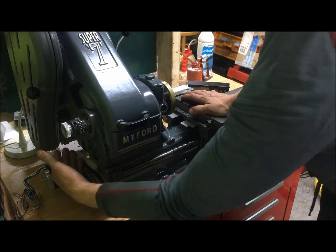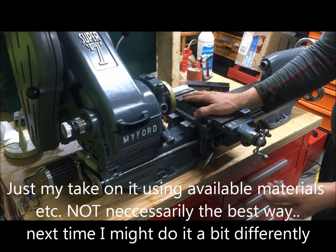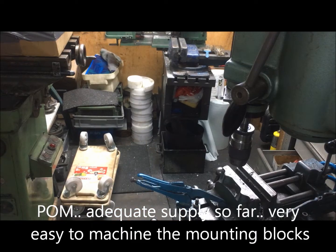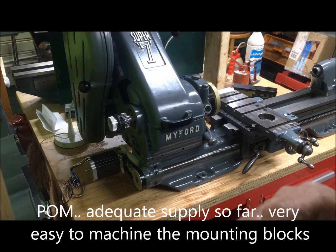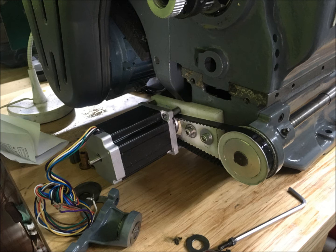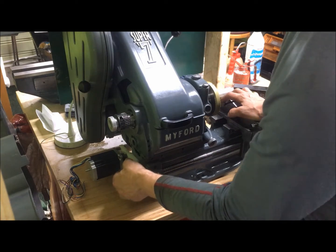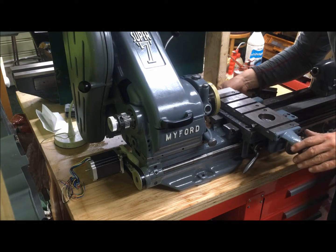This is just one of the possibilities to mount it — on brackets here. I've used POM, which is over there — that stack of POM. In this case, this is just one possibility: mounted here on the tiltable bracket, so I can slacken the belt if needed. I've just opted to have a jockey wheel.